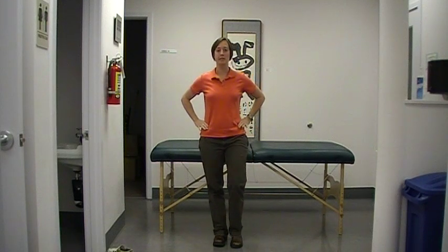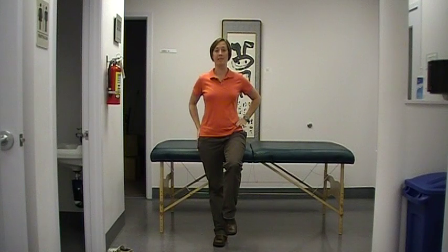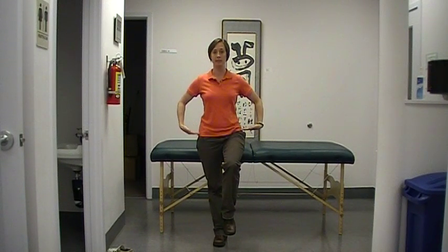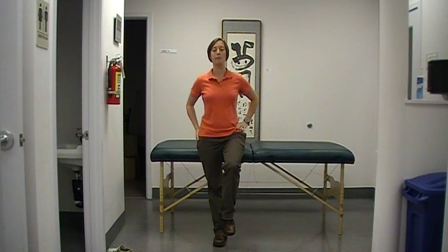A Trendelenburg sign is when you ask your patient to stand on one leg. A normal patient would be able to have the strength in their hip abductors to be able to keep their pelvis level. If they have weakened hip abductors,